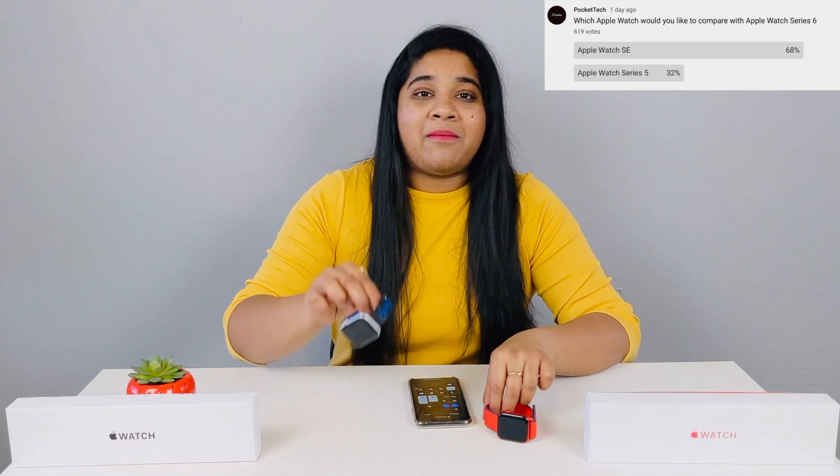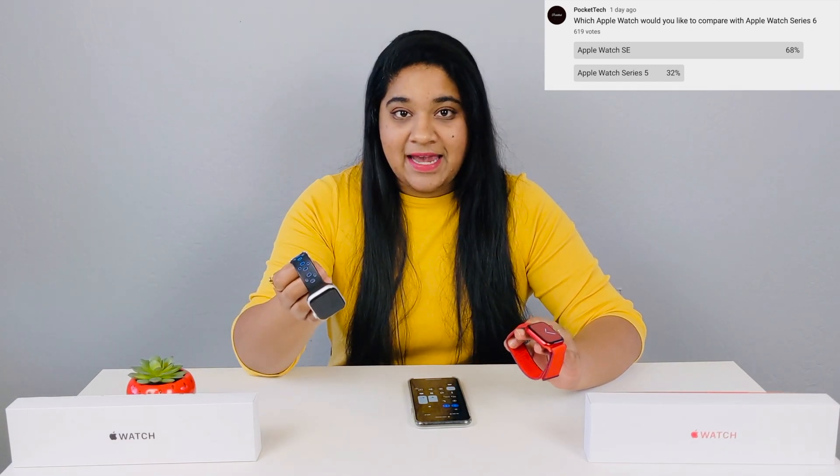Hey everyone, PJ here on Pocket Tech. I am back again with another comparison video. In this video, I am going to compare my Apple Watch SE and Apple Watch Series 6. For unboxing of Apple Watch SE and Apple Watch Series 6, and also the Apple Watch SE vs Series 3 comparison, I will show you the videos in the description below. So, let's get started.